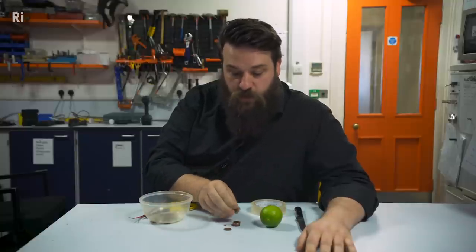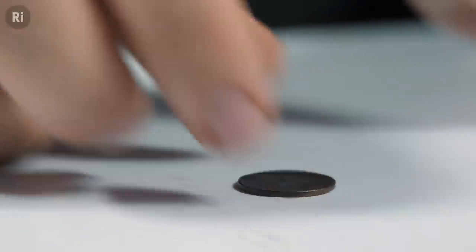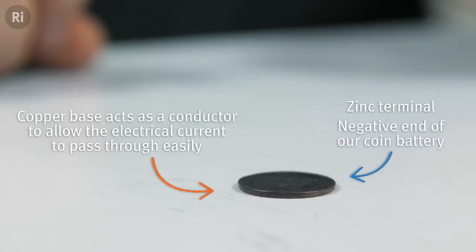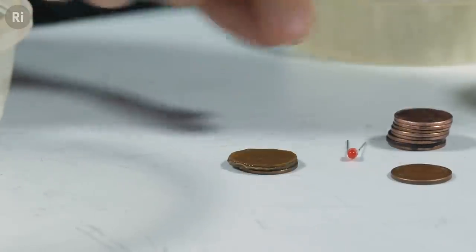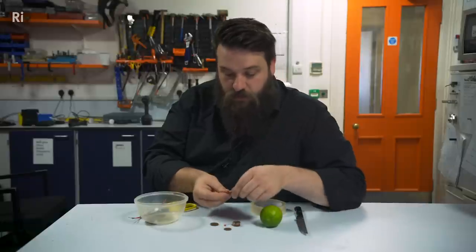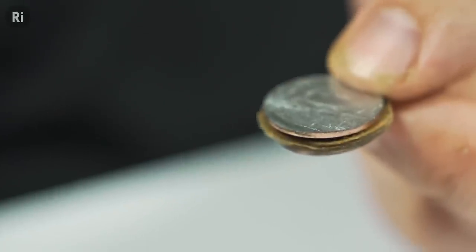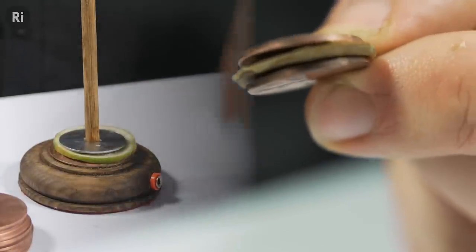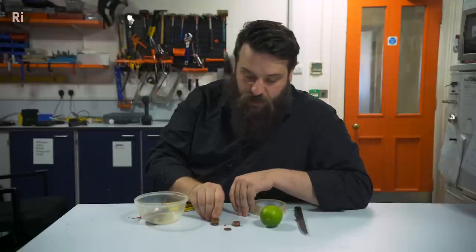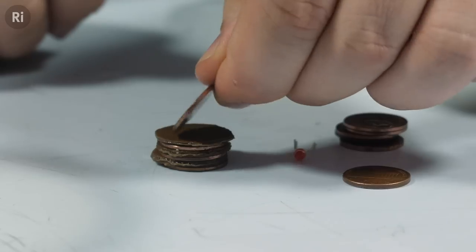To start off building our battery we are going to take one of our sanded coins and put it copper side down. On top of that we're going to put one of our soaked bits of cardboard soaked in the juice of a lime, and then again copper side down with the next coin. That's our first cell built there. And if you think back to our Voltaic Pile, each combination of zinc, a piece of lime, and a piece of copper was one cell. So we're going to keep stacking up: cardboard, coin, copper side down — cardboard, coin, copper side down.